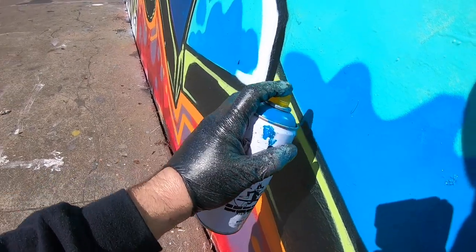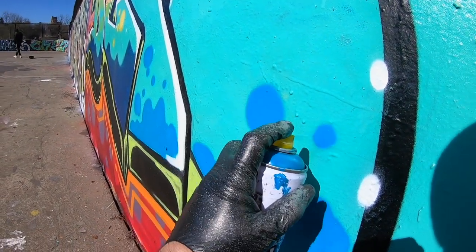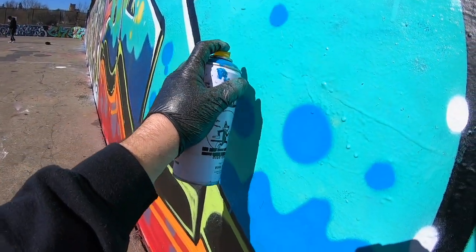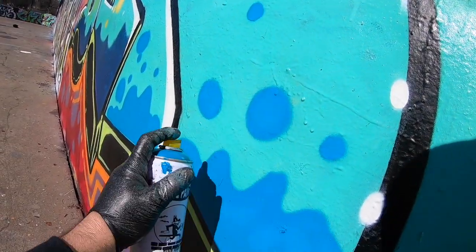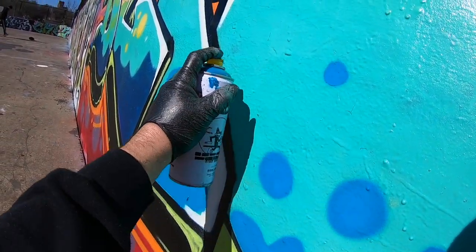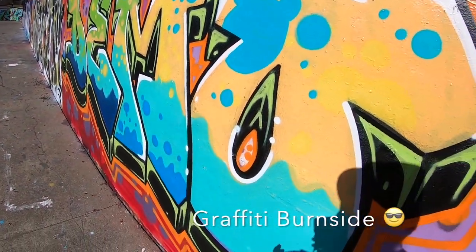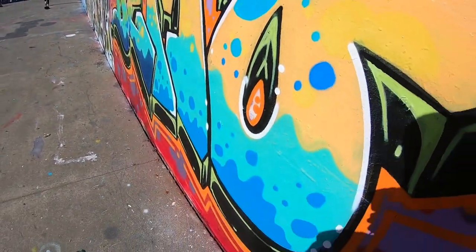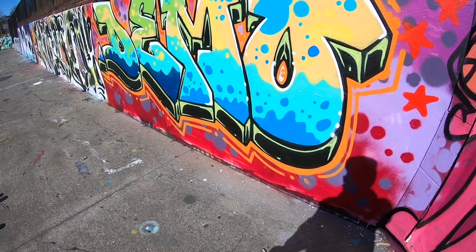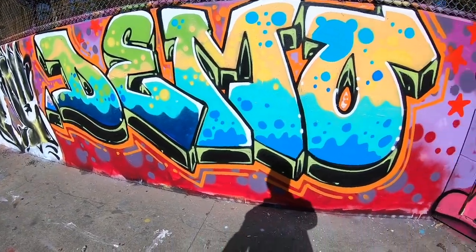A lot of you guys might not know this but this whole yard right here did not start as a legal wall. One day I just came out here and just started painting, and some people came up to me and said 'oh are you getting paid to do this?' and I was like 'yeah, yes I am.' I'm just gonna do a couple more little bubbles and then I'll be done — I always over-bubble, but I just wanted to add a little more texture and character. I think we got it guys.